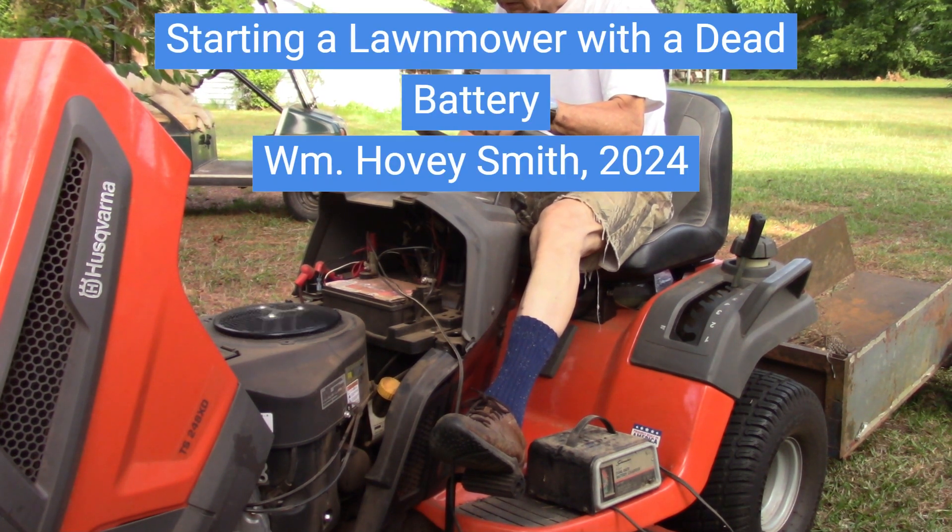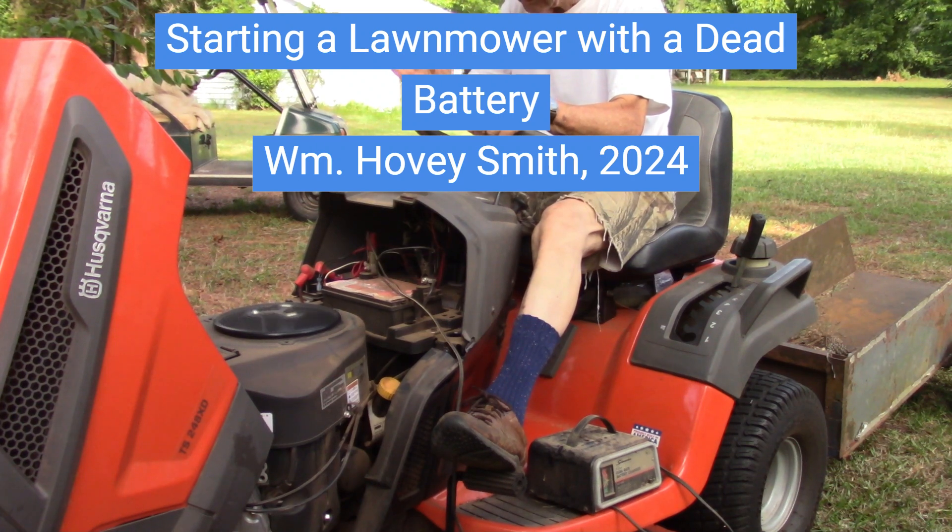Starting a lawnmower with a dead battery. William Hovey Smith, 2024. This is Hovey Smith, the backyard sportsman.